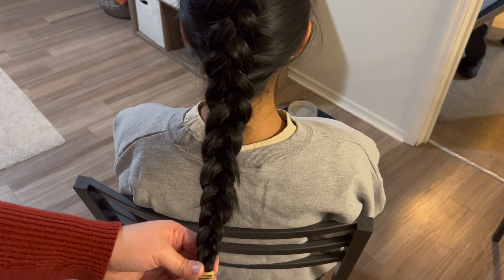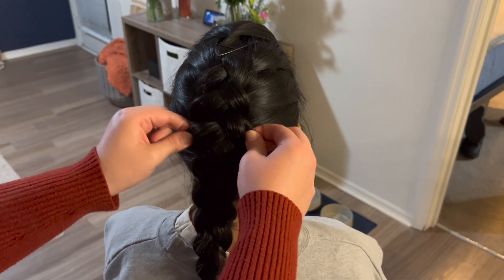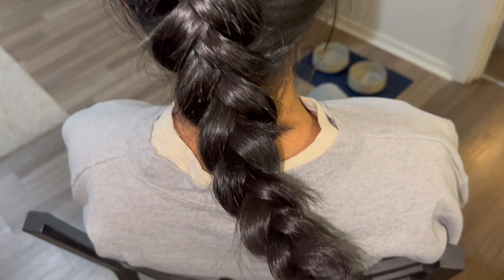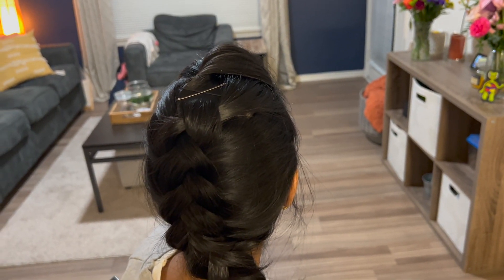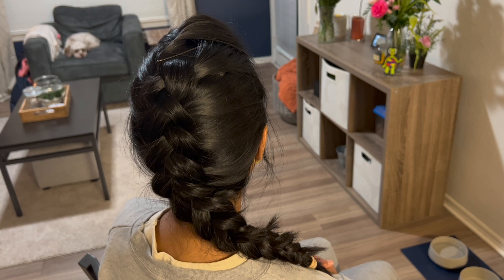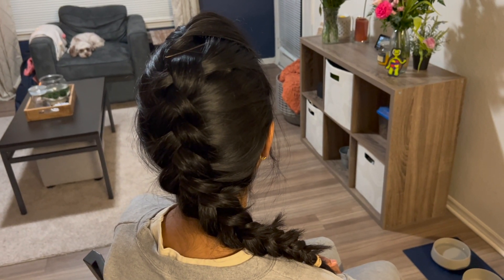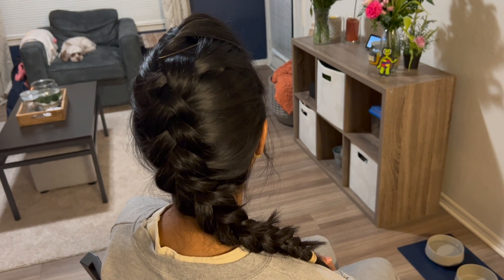Once you get a full braid like this, you're going to go back over and fluff out some of the pieces. This way your braid looks thicker and fuller. Once you're done fluffing, you're going to get a braid that looks like this. You can go ahead and throw your braid over your shoulder. No matter how it looks, just remember that you can become any character that you want to be. Having fun with your hair is the most important part. I hope you join us again soon for another tutorial like this. Thanks for viewing!